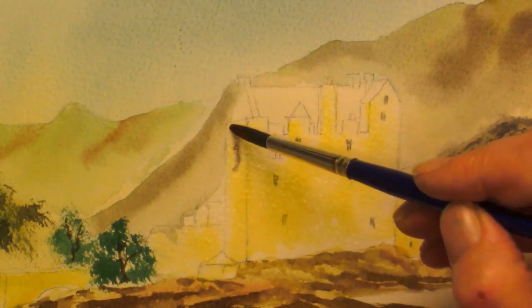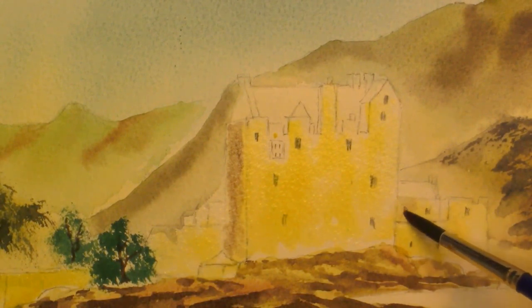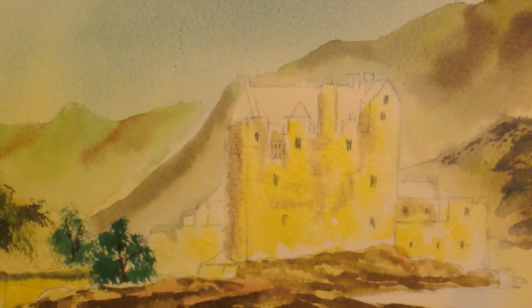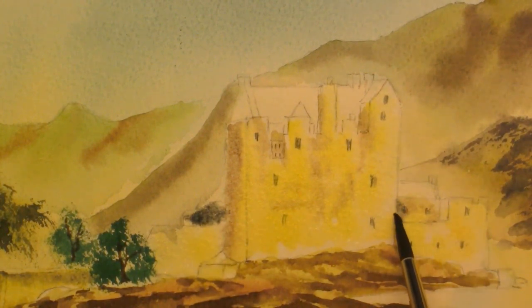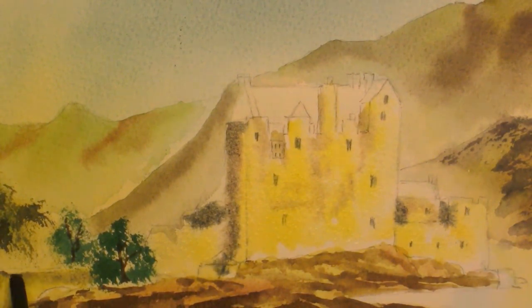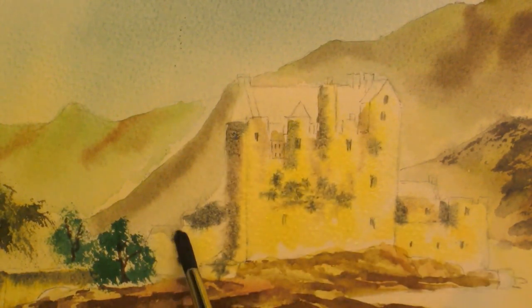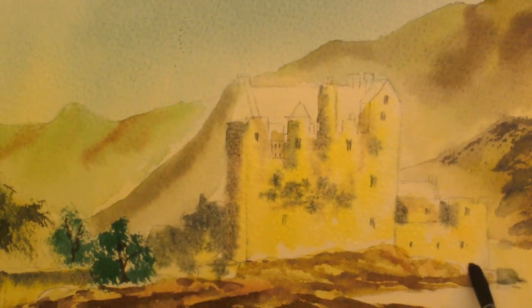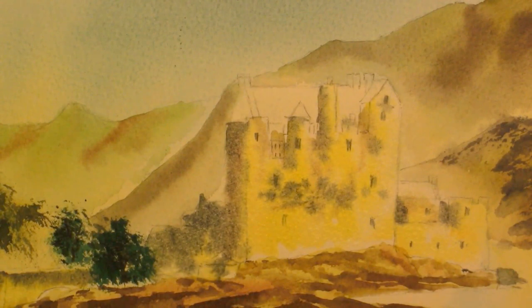Once again softening off, dropping in some of the hillside colour just to add interest. The shady side will just help to bring the bridge out. On the shaded side, a bit of umber, touch of ultramarine. Just find the buildings, just add in a bit of shadow on the top of the bridge just to separate it from the hill. Some into the wall — I think it might be brickwork, a concrete jetty. And then we can allow that to dry.